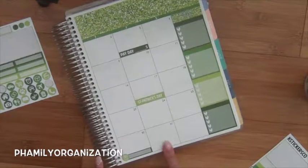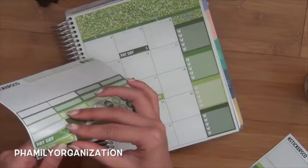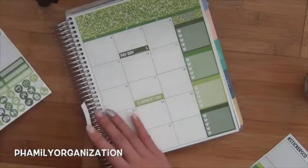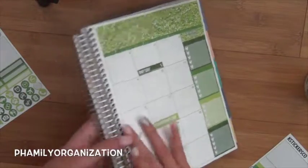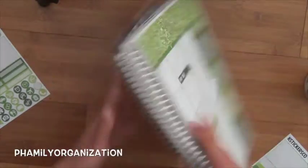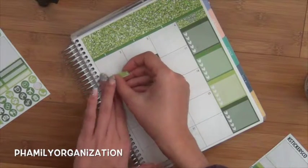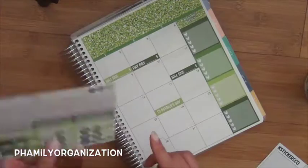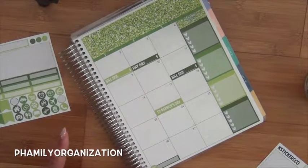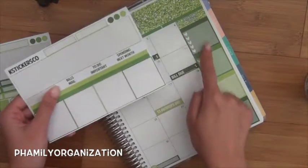Gift box right here for Roxanne's birthday. And then I have a bill due — this month I have three paydays, I'm pretty sure. Bill due on the 2nd, and I also have a bill due on the 11th. So I have those two bill dues down.